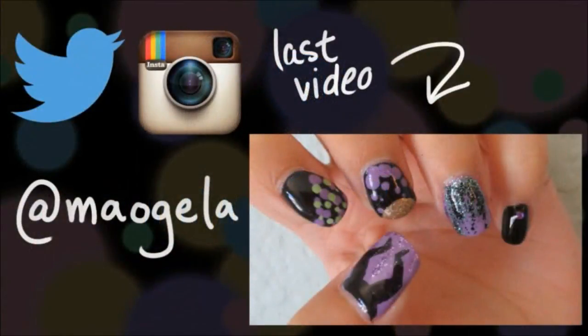Feel free to share your recreations with me on Twitter or Instagram with the hashtag Maljula.